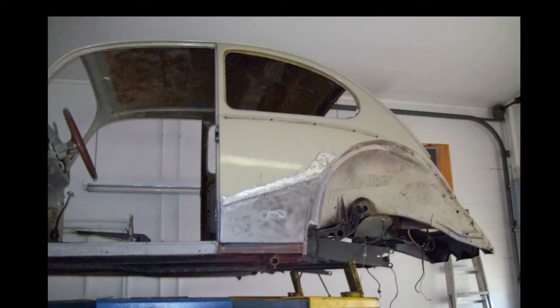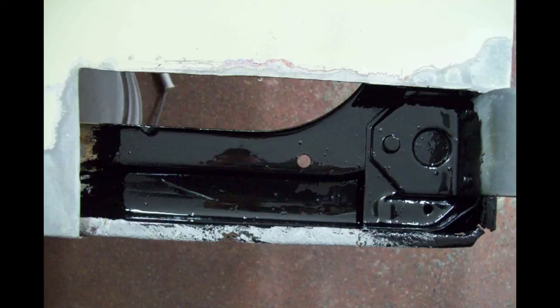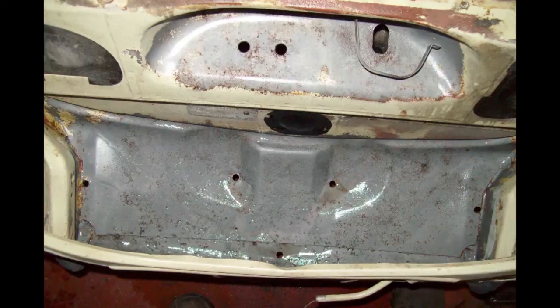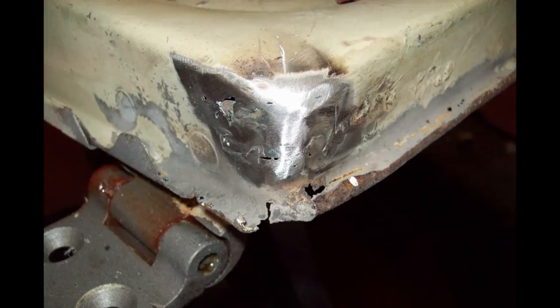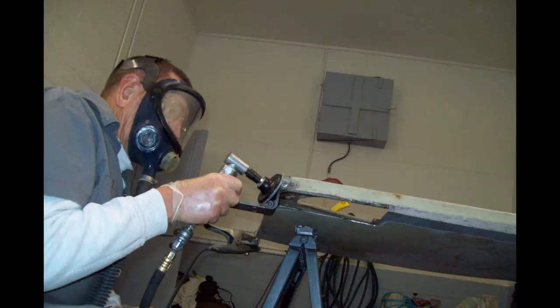I have the quarter panels welded in. Painting the rust inside the doors with POR-15. POR-15 comes with a cleaner that you use first and then a metal prep. They say that POR-15 is the best rust prevention — it's kind of like a ceramic sealer. Lots of little rust places to fix.